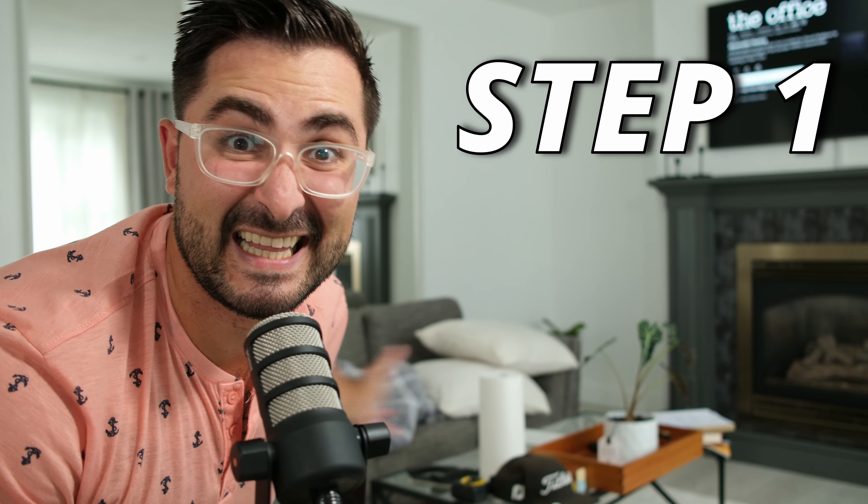But before you can start, you've got to make sure your lighting is set up. Right now I'm sitting in front of a big window, but it's an overcast day, so I also have two key lights going — one light here, one light there — cheap Amazon lights, I'll put a link in the description. You want to make sure you have consistent lighting because clouds will move while you're still filming, and you don't want to be super dark for a long portion of the video.